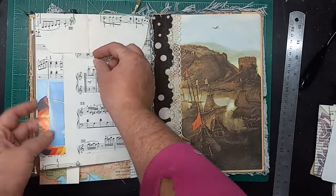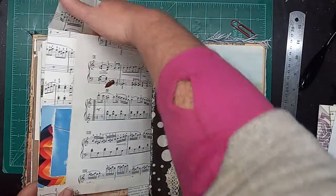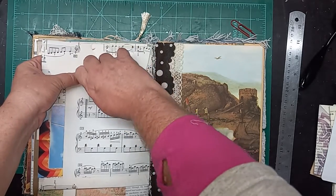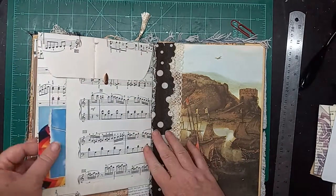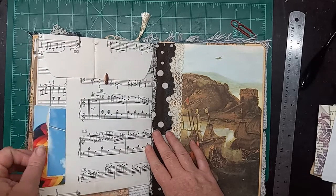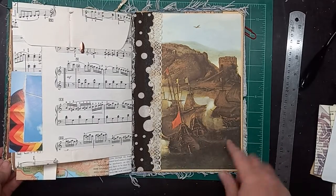And then this is the final page. It has this rather large envelope here — you can put whatever you would like in there, stick it away, hide it in the back here, and you've got a little closure. There's an additional pocket here on the side. And this is the lovely back cover with these pirate ships.